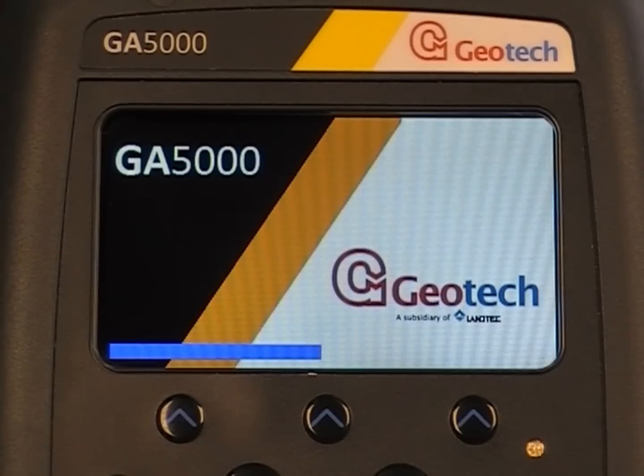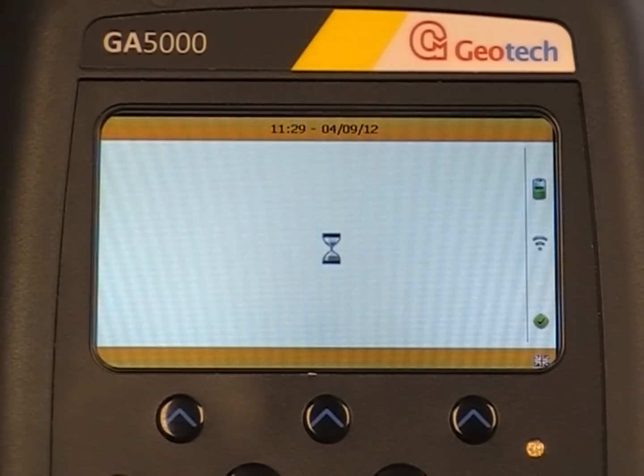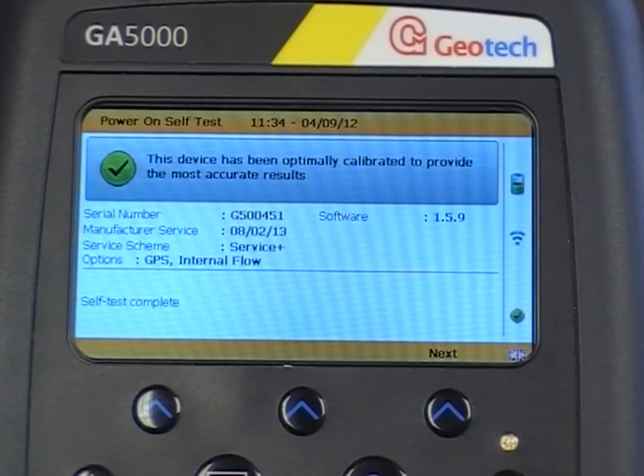When you buy your GA5000, GEM5000 or Biogas5000, it is automatically set to have the helpful on-screen user prompts on. If you don't need these, you can simply turn them off before you start taking your readings.